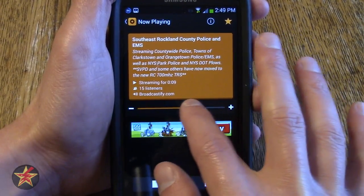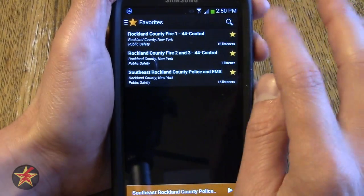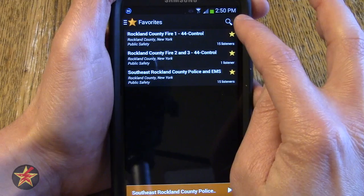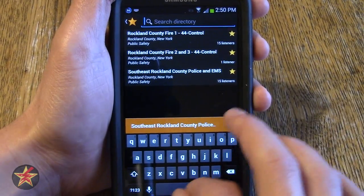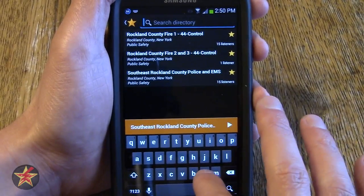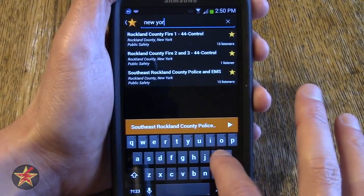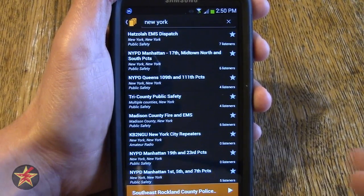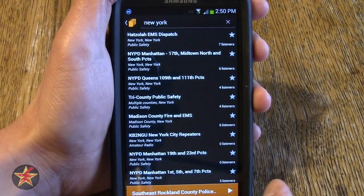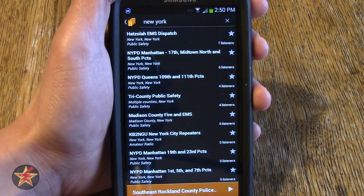It is reasonably quiet today so there is not a lot of scanner action happening. Another item I should have showed you earlier is this button up here — if you are familiar with the way Android lays out its items, you know it is a search button. So you can type in a particular term you are looking for. In this case I typed in New York, which brings up NYPD for several different districts in New York.